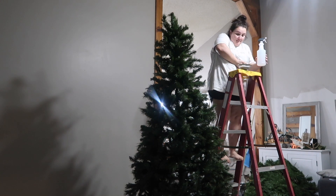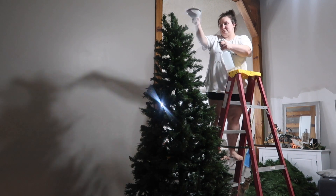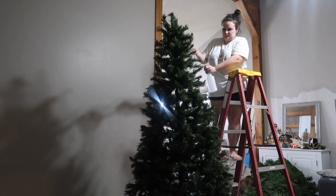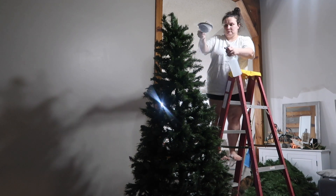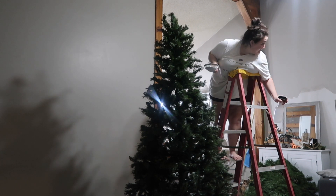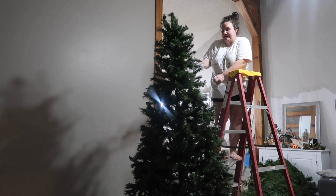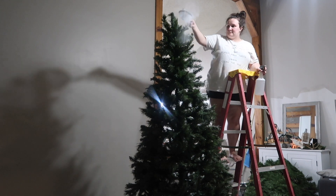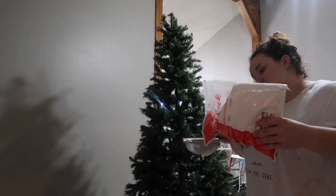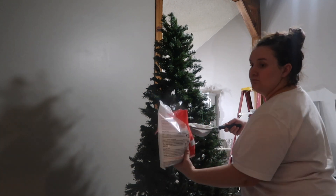I started from the top with an assembled tree and I just sprayed a little section and started shaking the flock. It was super, super easy. I was a little scared to do it at first, but then towards the end I started getting really into it and I ended up just throwing flock all over my tree because I really wanted it heavily done. But it was really easy. The directions tell you to shake the flock and spray it onto the tree.